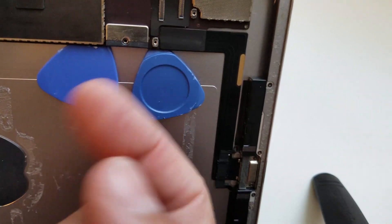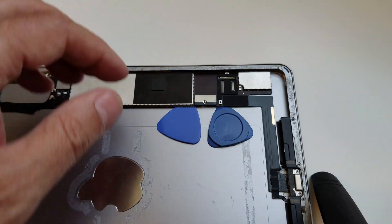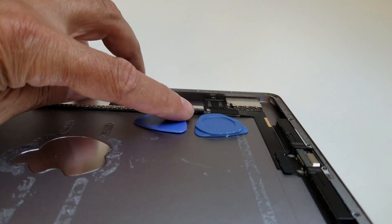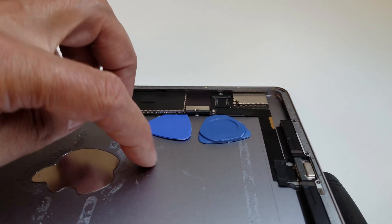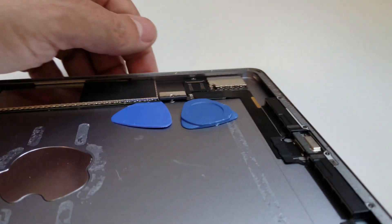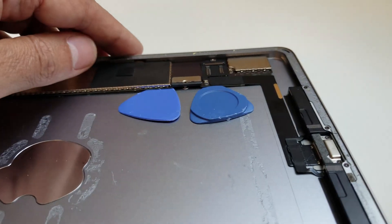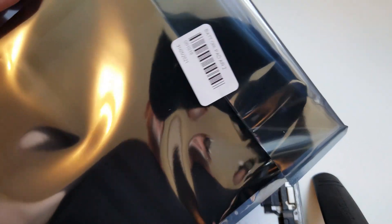The old battery which is broken will come out. To insert the new battery it's the same thing — you have to slightly lift the board because there is a small post or pillar attached to the metal part of the frame, so the battery should go over that part. This is the new battery.